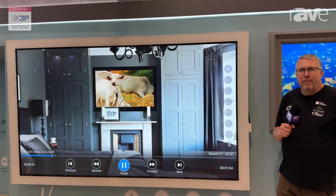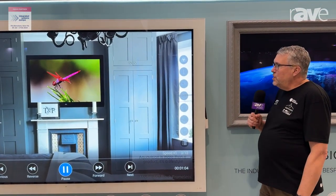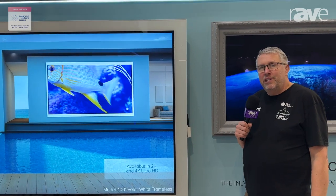Hello, I'm Alistair from Aquavision and we're here at ISE showing the latest of the Horizons. This is the Horizon 2, our outdoor IP66 rated TV.